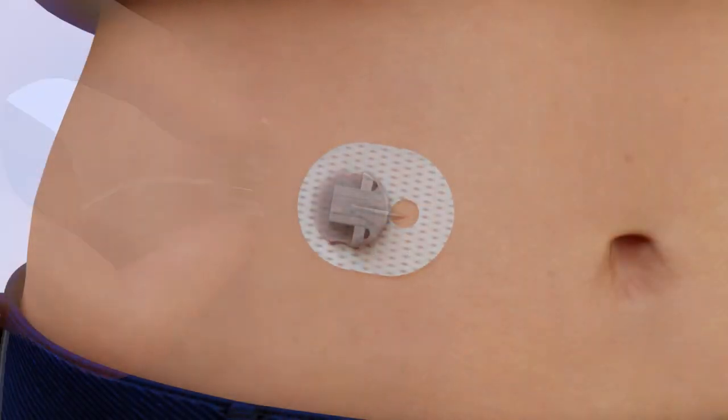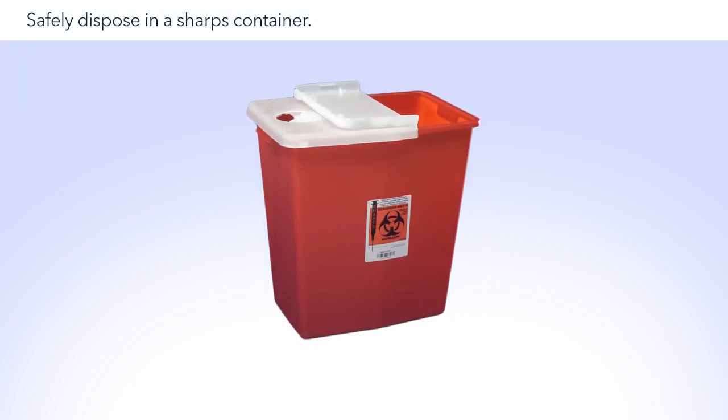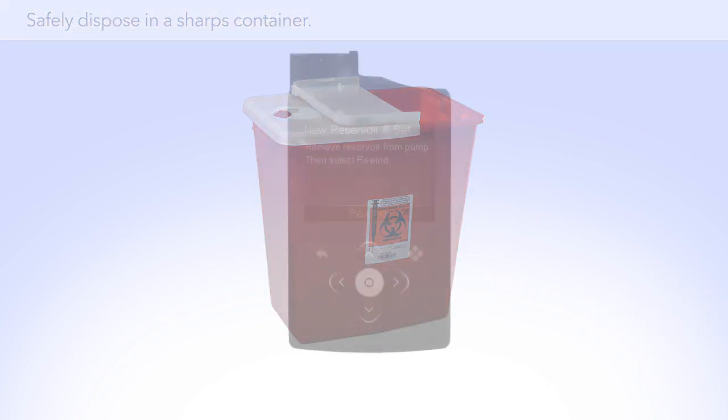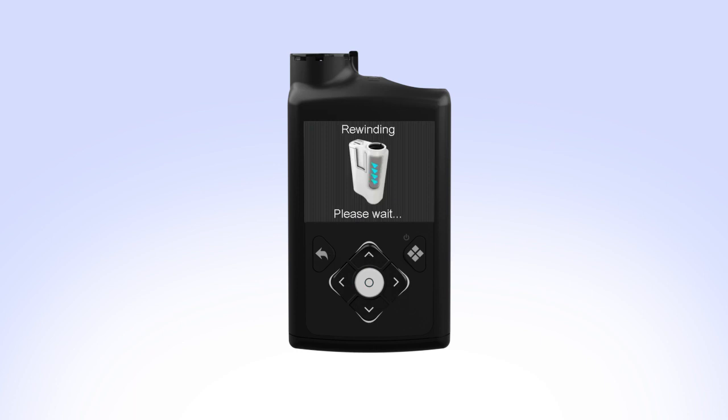Remove the infusion set you are currently wearing from your body. Pick up your pump and select Next. Then remove the reservoir from your pump by turning the tubing connector counterclockwise. Safely dispose of the used infusion set and reservoir. On your pump, select Rewind. The Rewinding screen will appear while the piston rewinds.